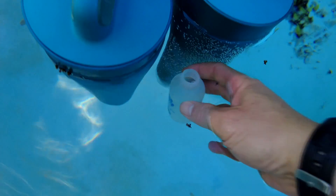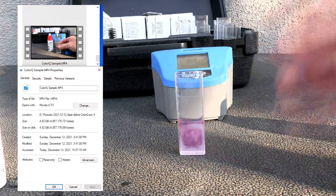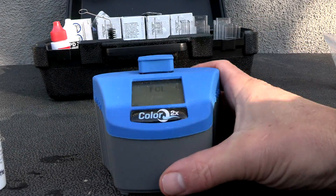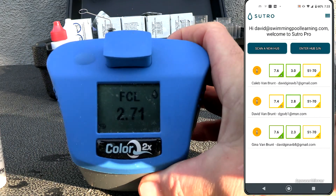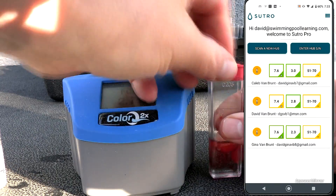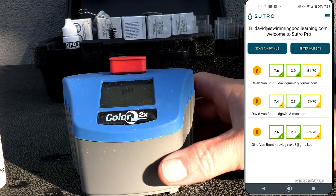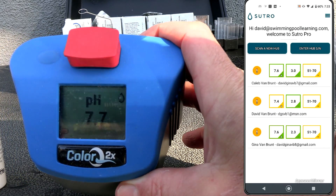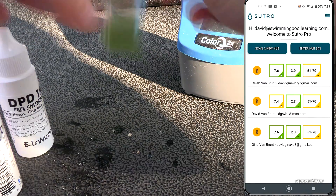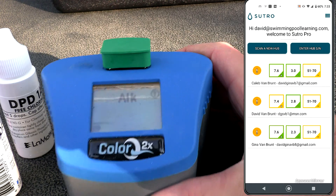I'm testing the water sample from where the Sutros are in the pool using the ColorQ 2x Pro 9. Here's the timestamp of the video I filmed for the testing. I did a free chlorine test and the results came in at 2.7 parts per million — the Sutro units were reading 3.0, 2.8, and 2.3. Then I did the pH test, which came in at 7.7, within range of the Sutros which read 7.6, 7.4, and 7.6. For alkalinity, the Sutro devices were reading between 50, 51, and 70, and the ColorQ 2x Pro 9 came in at 68.